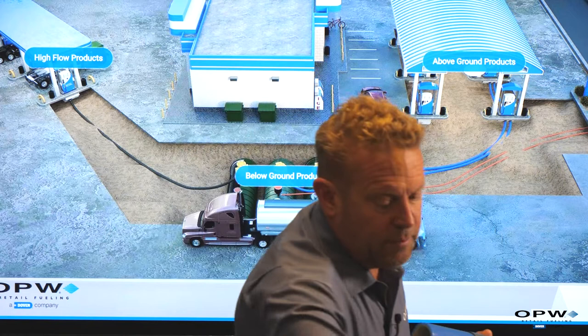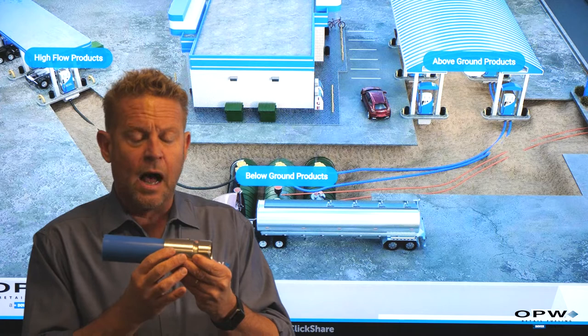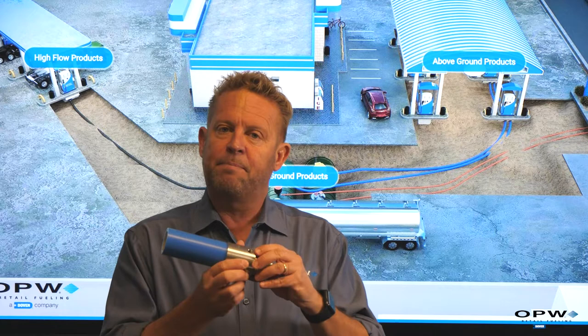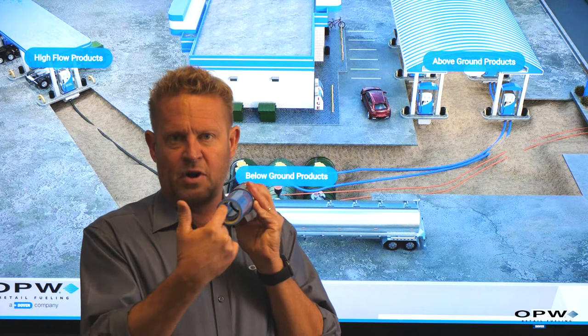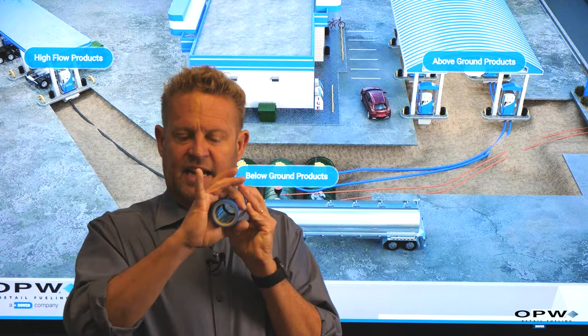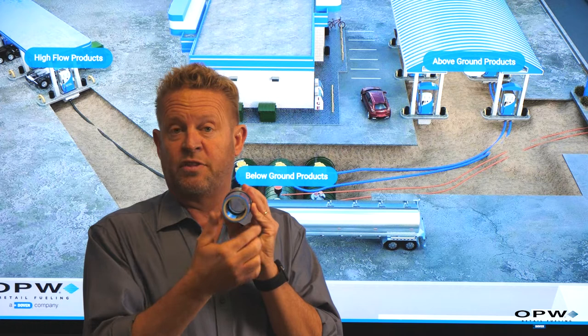The pipe comes in sizes from inch-and-a-half up to three inches for truck stops and high-flow diesel applications. Similar to our underground storage tanks, the EPA also requires piping to be double wall. We have a primary pipe where the fuel flows, and on the outside is a secondary jacket — secondary containment. Similar to the underground storage tank, there's an interstitial space between the two pipe layers that we can access and monitor.